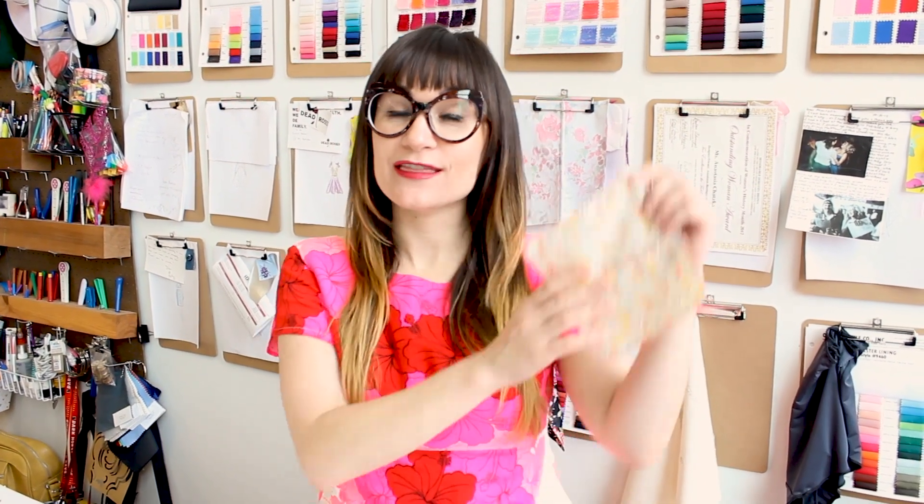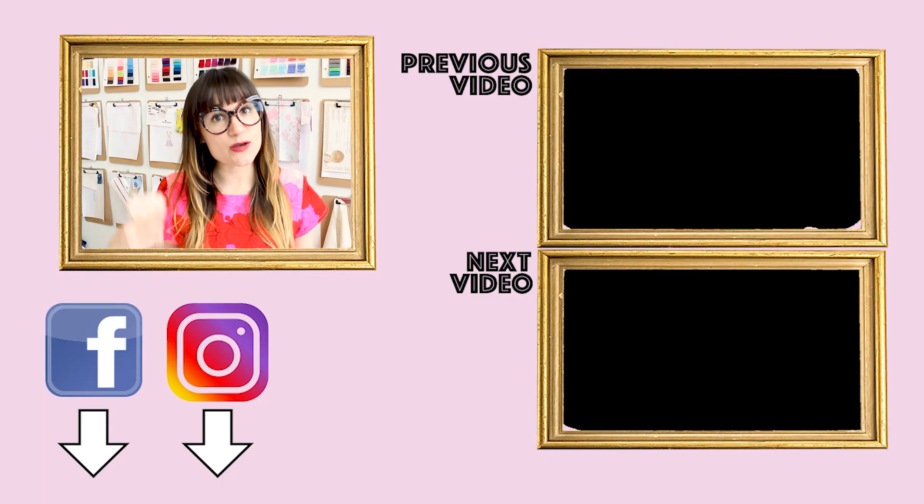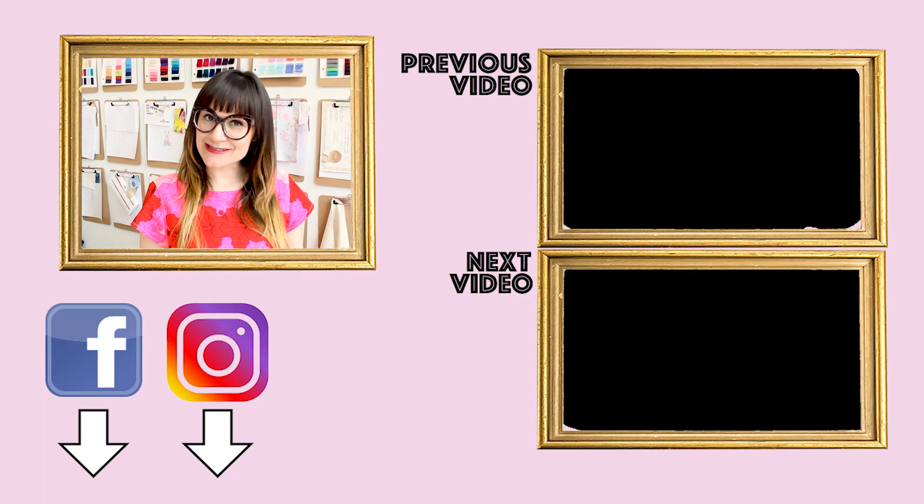Thanks so much for watching Sew Anastasia today. I hope you had fun learning about the overcast stitch. If you have any questions or comments, leave them down below and I'll get back to you as soon as I can. Make sure you follow me on Instagram at SewAnastasia and AnastasiaChatska. If you're in Chicago, stop by the studio, take a sewing class, or I'd love to make you a custom garment.